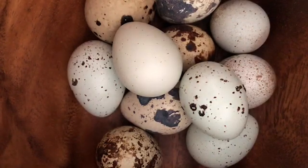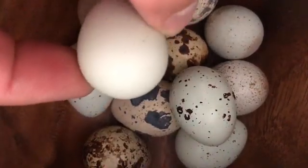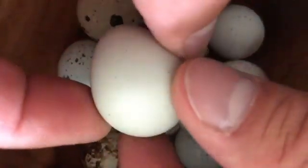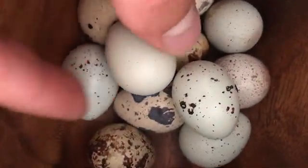Well, obviously if they come from celadon lines, I think you have your answer there. But more closely looking at the eggs, this is what you would expect out of a normal celadon — a pretty nice blue color, even all across.